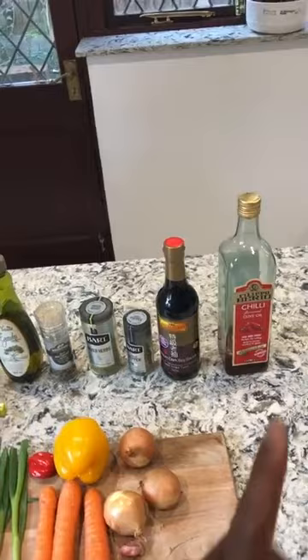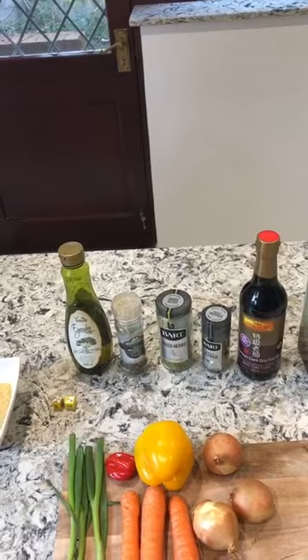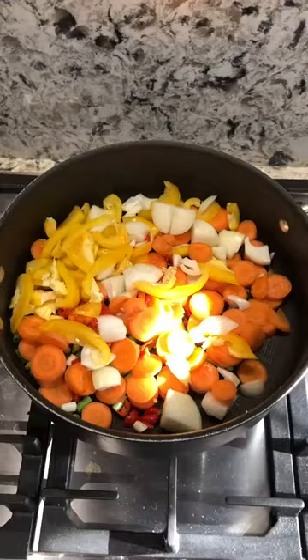In terms of the assortments, we've got olive oil, chili olive oil, which is soy sauce, garlic pepper, mixed herbs, normal pepper, and normal olive oil.